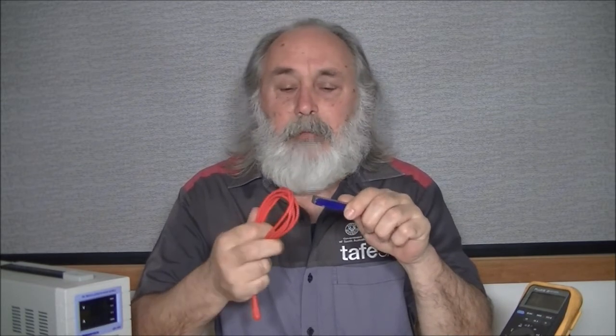Next we'll be looking at what happens when we put a permanent magnet together with our electromagnetic field. This is where we start to look at the action of a DC motor and work out how they work. Using an electromagnet is absolutely important because we need to be able to turn the magnetic field on and off to maintain our motion within our DC motor.